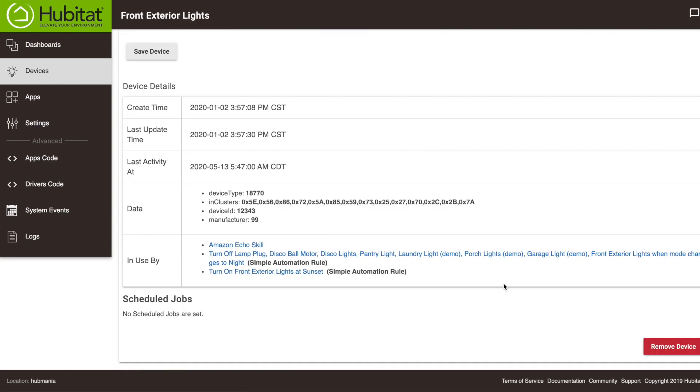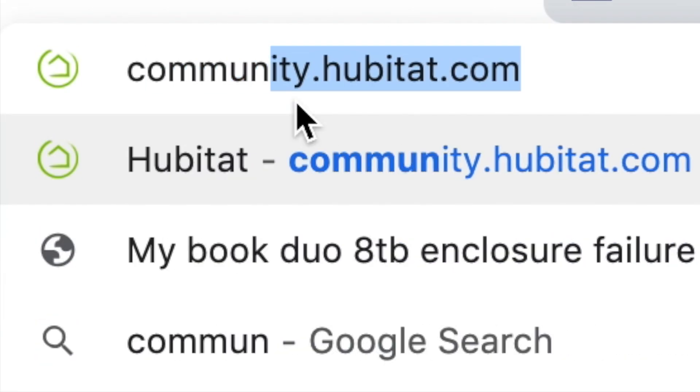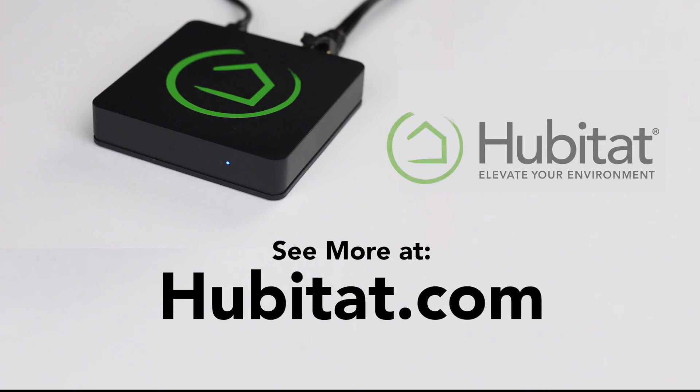Follow these Z-Wave tips and you will have a robust Z-Wave mesh that will perform well for the life of your hub. If you have questions about Z-Wave devices or Z-Wave mesh networks, visit our online community at community.hubitat.com. Thanks for watching and thanks for elevating your environment with Hubitat Elevation.